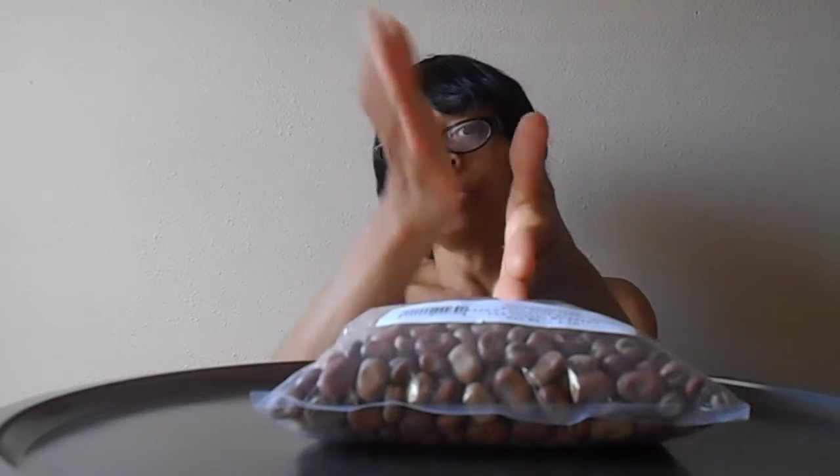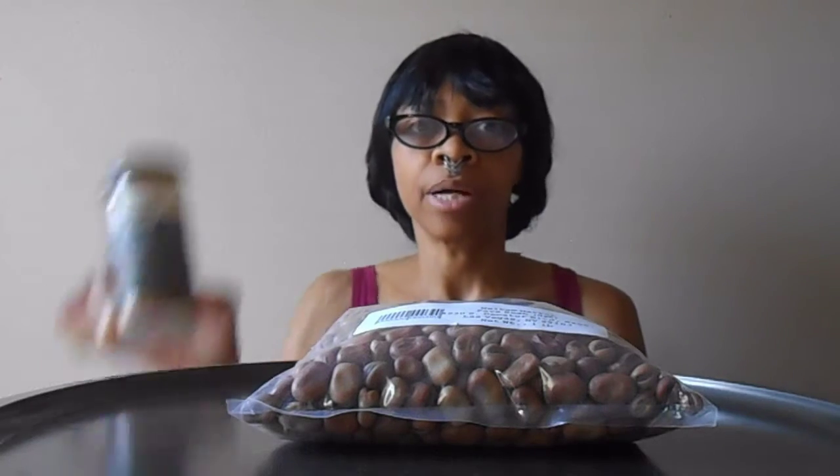I'm going to split this and do one half Ethiopian style and one half Egyptian style. The first step is cooking the beans and seasoning it with berbere sauce, which I have here.